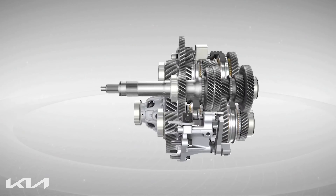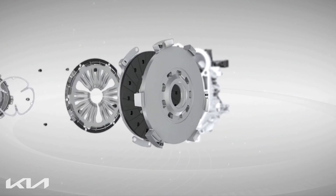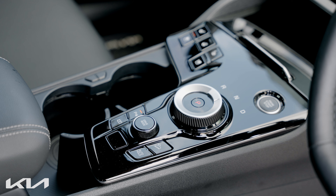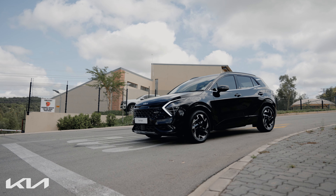This is why DCT gearboxes also work without a clutch pedal inside the vehicle, as the clutches are situated inside the transmission. Plainly explained, a DCT gearbox is an electronically controlled manual gearbox.